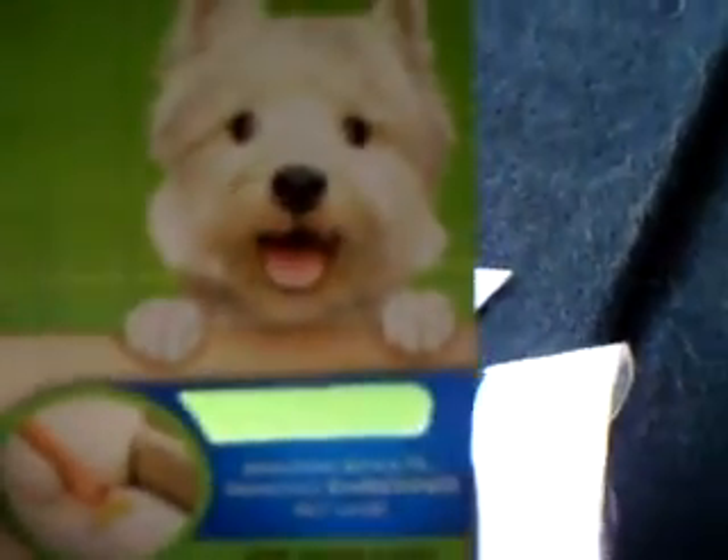Scotch FurFighter Hair Remover — they've got this little cute white dog going, 'Look at me, amazing results, removes embedded pet hair for upholstery.'